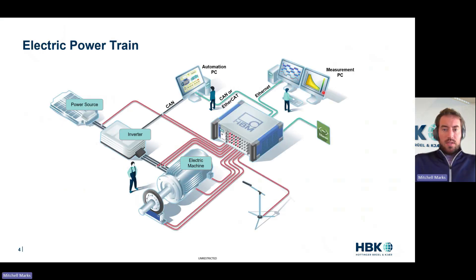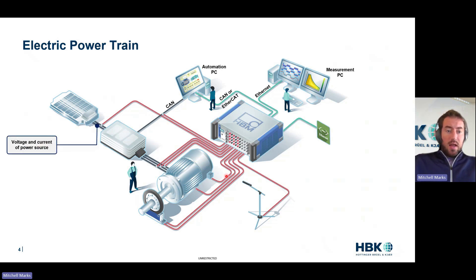So electric powertrain and power measurements. Here's our traditional electric powertrain: we have our battery, our inverter, our motor. Those of you who do testing are familiar with this. We're measuring DC electricity, AC electricity into a power analyzer, maybe an oscilloscope, maybe a variety of instruments. At HBK we have one box for all of those. Then you're potentially measuring accelerometers, microphones, torque, speed, CAN bus.